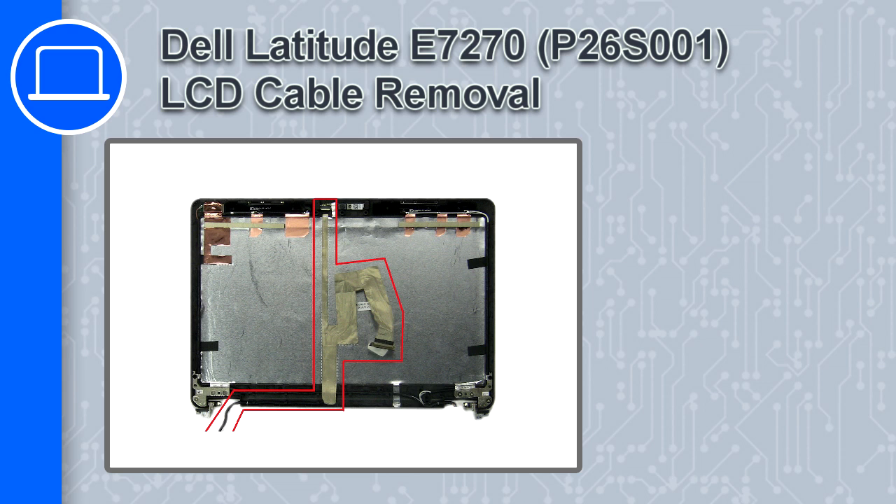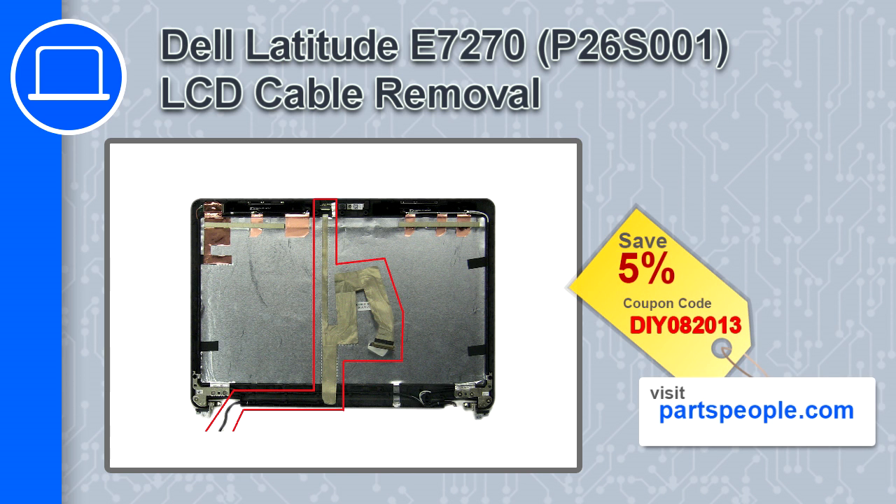What's up, this is Ricardo and in this video I'll show you how to remove the LCD cable from a Dell Latitude E7270. If you're looking for parts for this laptop, go to our website and use this coupon for a 5% off discount.